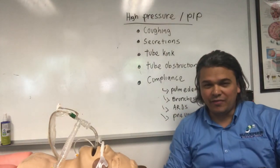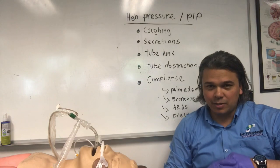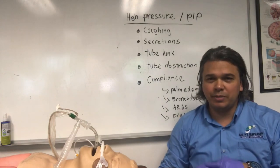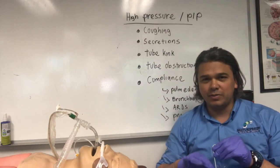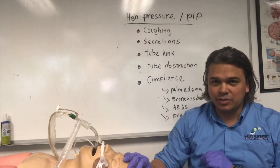We're going to go over troubleshooting ventilator alarms, covering every category: high pressure, low pressure, disconnect, and things like that. We want to make sure that you're troubleshooting properly and not getting alarm fatigue — just ignoring it or waiting for your respiratory therapist to handle it. The first thing we're going to go over is high pressure alarms.